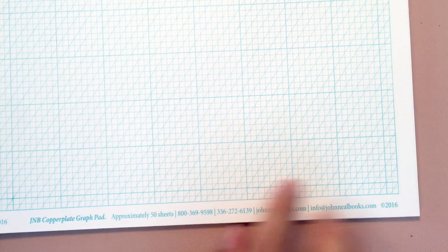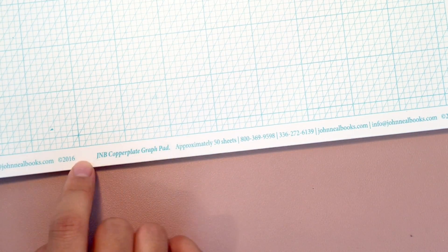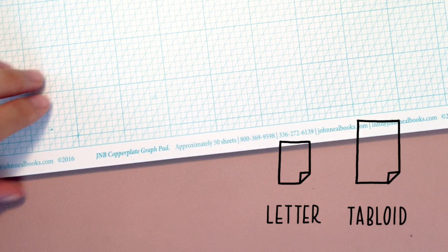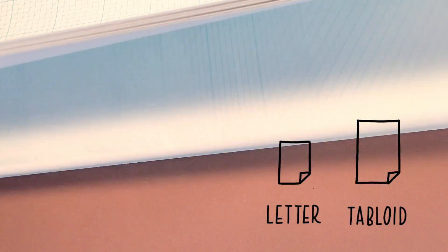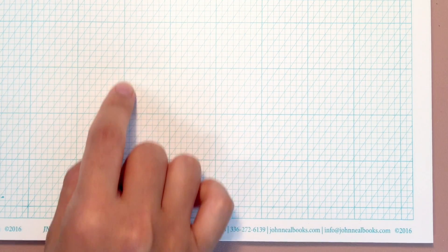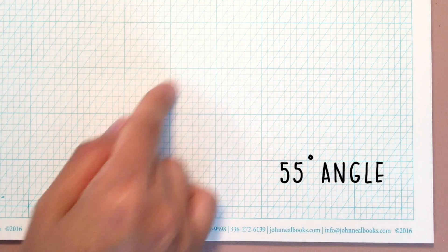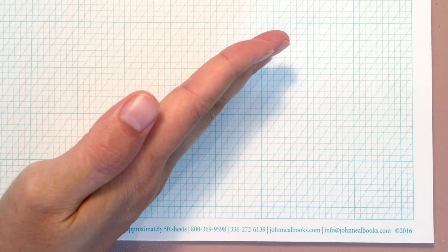This copper plate pad from John Neal is one of my favorite papers when I work on my calligraphy projects. It comes in two sizes which are letter and tabloid. This one that I have here now is the bigger one among the two. The pad comes with square grids and 55-degree angle guidelines, which makes your drafting stage very easy and enjoyable.